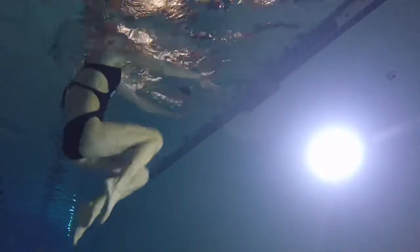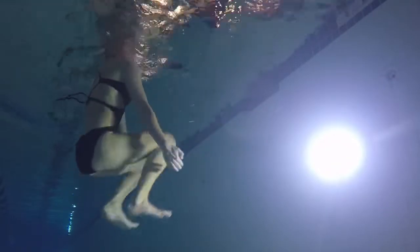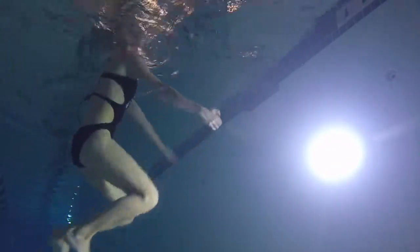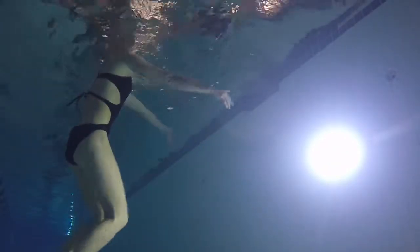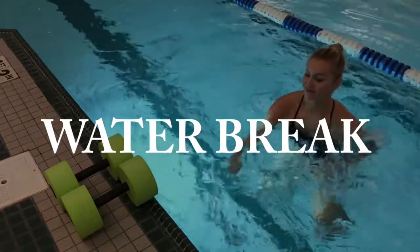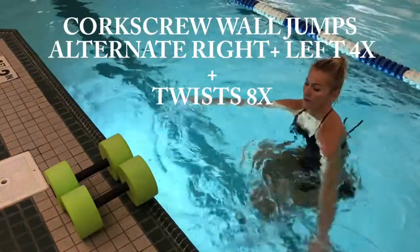Remind yourself all the time: I'm in control of this tempo, I want to do the max number of reps. At no point are you relaxing yourself in the floating position — I know it feels good and it's easy! Guys, this is a perfect moment for a quick water break. We are ready halfway through.